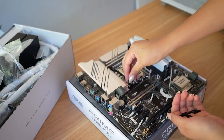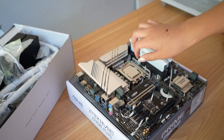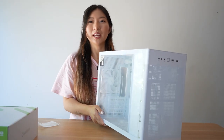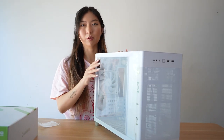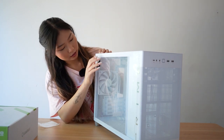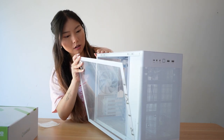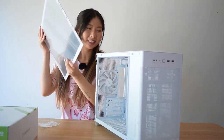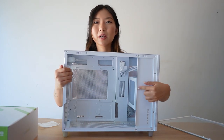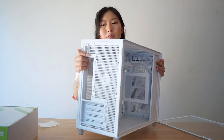We're going to crack open the ROG Ryujin III AIO to grab the bracket and screws for the motherboard and install those before getting the case ready. With the AP201, all of the panels come off without any tools. We're going to install the power supply first since it's in the front, so we want to do that before putting the motherboard and everything else in.